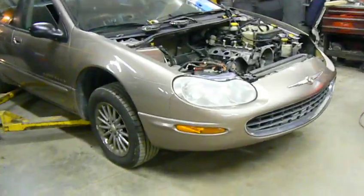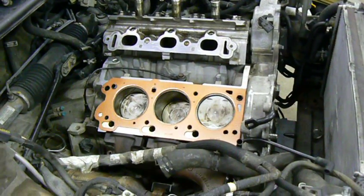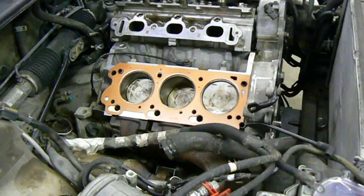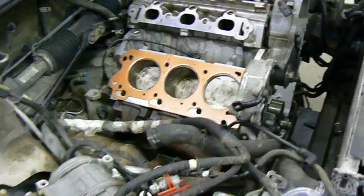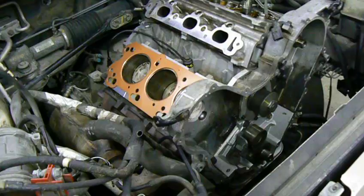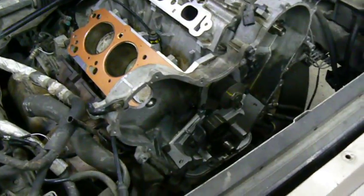My guys are in the process of completely rebuilding this engine. It's been out and was reinstalled into the car yesterday. We have a reground crankshaft with appropriately matched main bearings and rod bearings, new piston rings, one new connecting rod, new valve stem seals, new water pump, new oil pump — and boy, that was expensive.